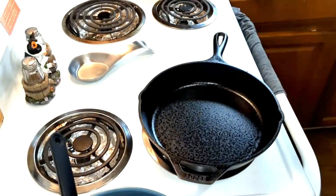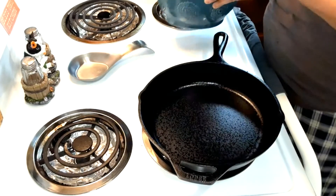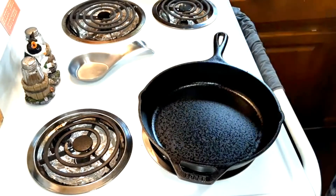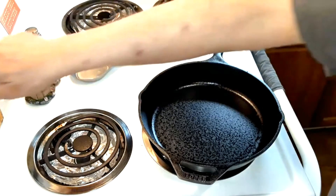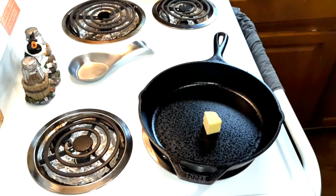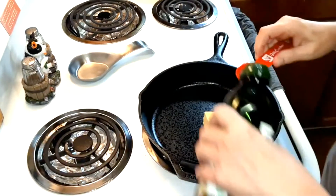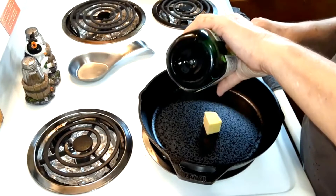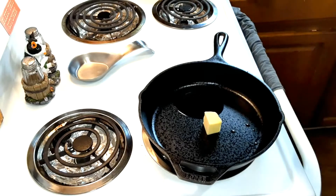I'd say let it set for probably 20 minutes. Now on medium heat, I'm going to heat up two tablespoons of butter and one tablespoon of olive oil. If you don't have olive oil, any kind of oil like vegetable oil will be just fine. I'm going to let that heat up on medium heat.